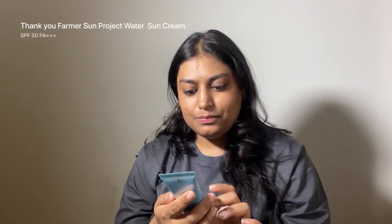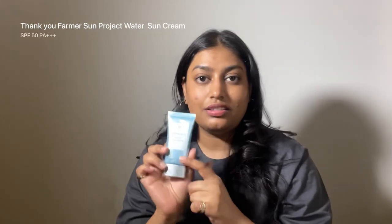Hello everyone, welcome back to my channel. My name is Bhavika Agarwal and today I will be reviewing the Thank You Farmer Sun Project Water Sun Cream SPF 50 Plus and PA++, 50ml. This is the sunscreen that I have been using for about more than a month, and that's how I came to the conclusion if I like it or not. I'll keep telling you the features, what I like and what I don't. Hope you get something out of it to help you take a decision if you want to buy or not. So stay tuned.